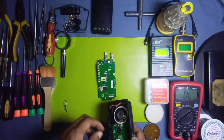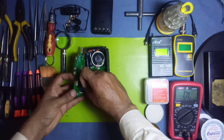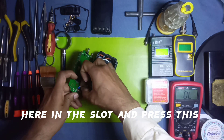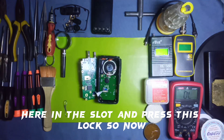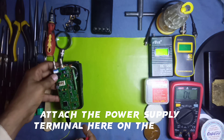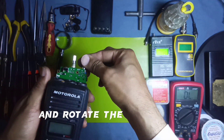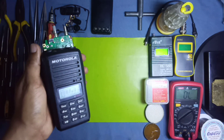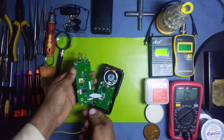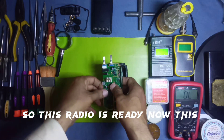Attach the connector strip here and push it into the slot. Then attach the power supply terminal on the board and rotate the switch to turn on the radio. As you can see, this radio is on now — it is working! The problem was in the power jacks. This radio and board are ready now.